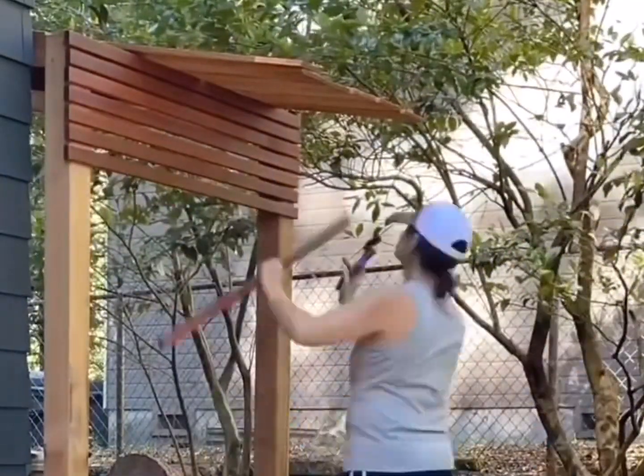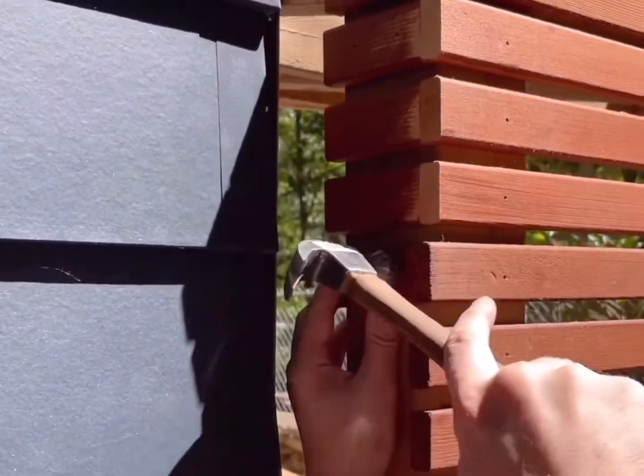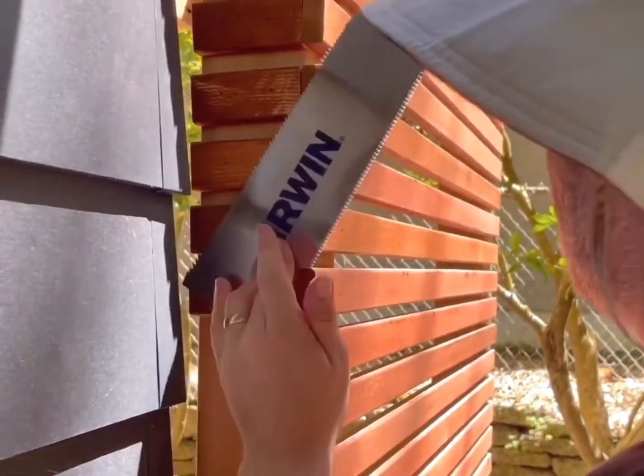Before the roof, I nailed in the slats spaced one half inch apart. The posts sat just a touch ahead of the house exterior, so we cut pieces to wrap around the side.